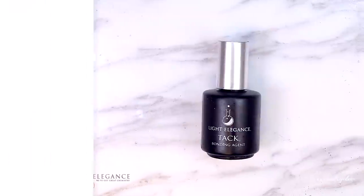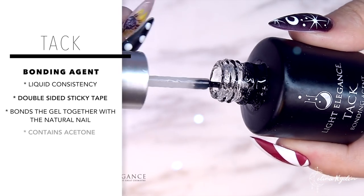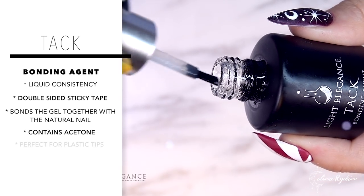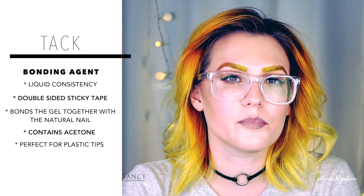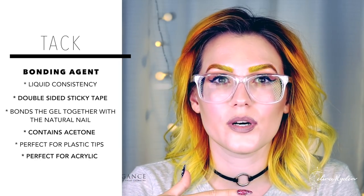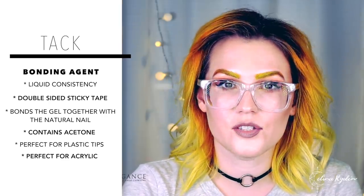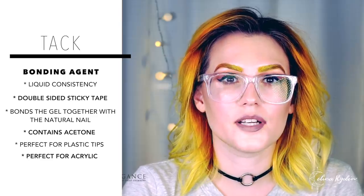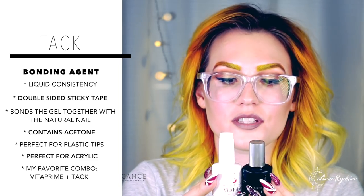The next product is Tack, formerly known as Bonder — same product, just a different name. Tack is a liquid type of bonder; it works like a double-sided sticky tape where one side sticks to the nail and the other side sticks to the gel. The cool thing with Tack is that it actually contains acetone, so it's perfect for use on top of plastic tips because it's gonna seep into the plastic and create a really strong bond. You can also put it on top of acrylic — apply a thin layer over the entire nail, cure it, and it creates a perfect bonding for the next product. This is actually my favorite combination and I use it for pretty much all my clients.